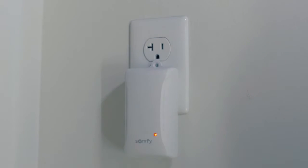Then, plug the MyLink interface into a standard outlet. Be sure to place the MyLink near the motorized applications you plan to control.